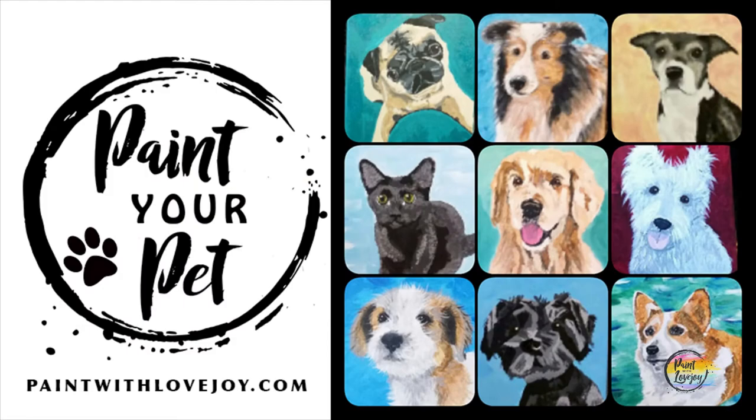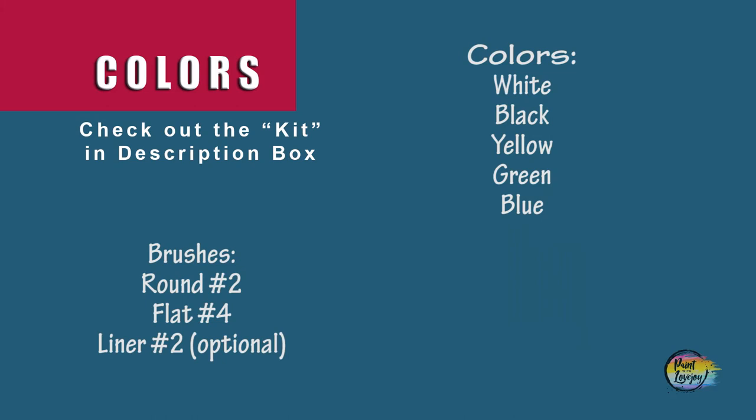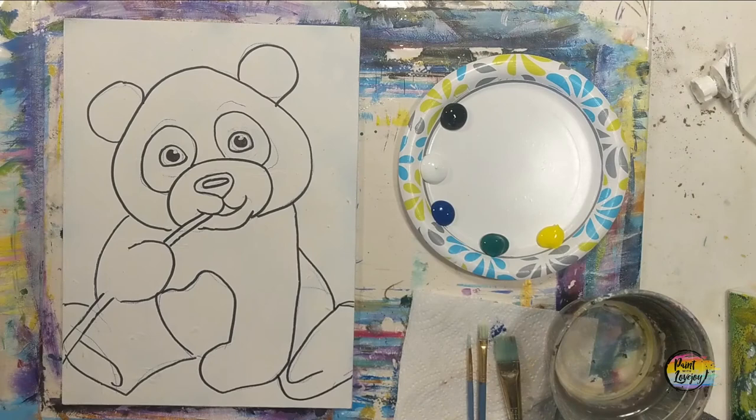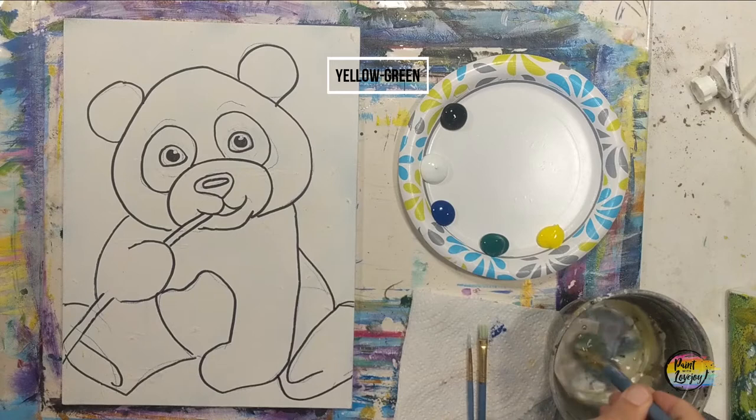It's going to be another fun painting, so grab your supplies, transfer your traceable to your surface, and as always make sure you take progress photos. On my traceable, I did go over it with a black Sharpie marker for those of you at home that are going to pause the video and draw what you see on your canvas. If you utilize the traceable, you do not have to go over it with the black Sharpie marker.